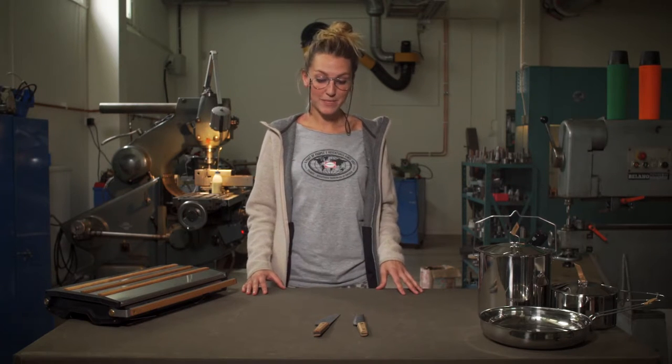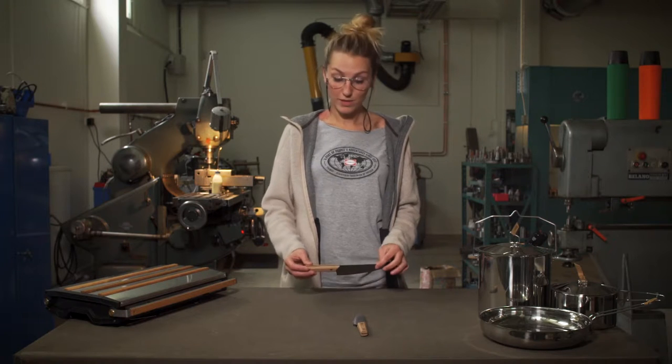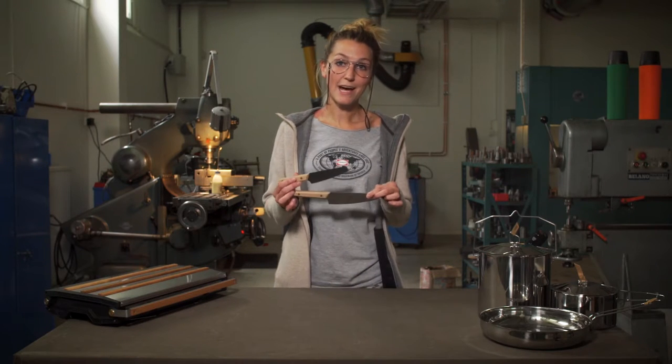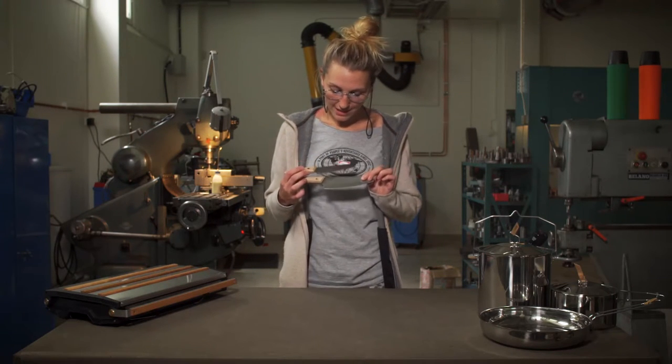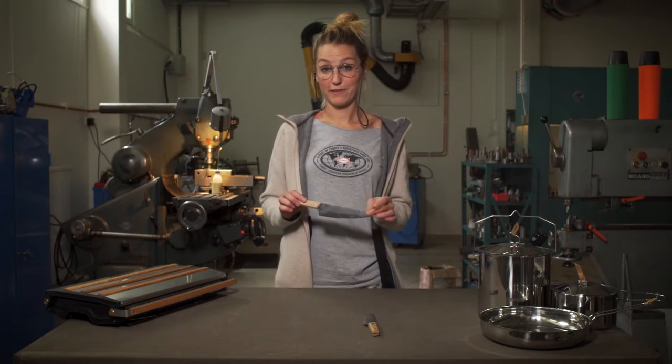Hi, I'm Lisa from Primus. We wanted to create two sets of chef's knives but with a pretty decent outdoor format. So we created these two — one with a 12cm blade and one with a 15cm blade.